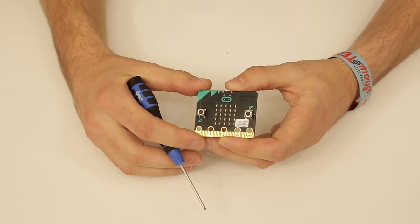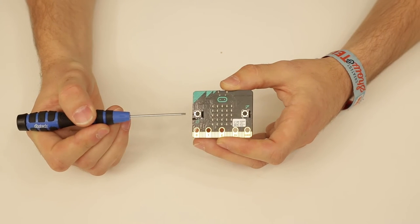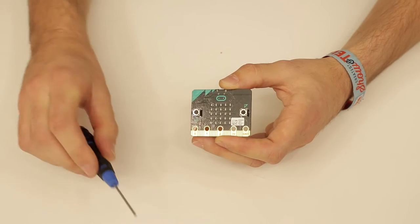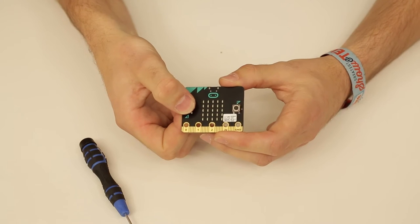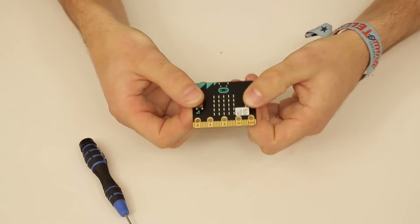Towards the left and right side of the grid, we have two buttons — an A button and a B button — which you can use as inputs. For example, you could program something to happen if you press one button, or program something else to happen if you press both buttons together.